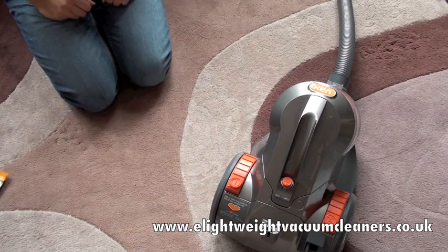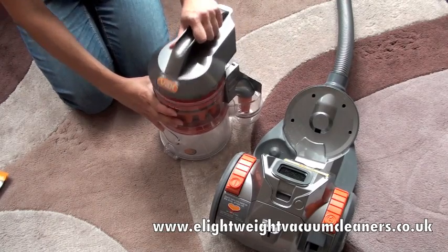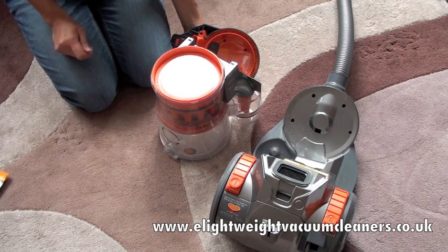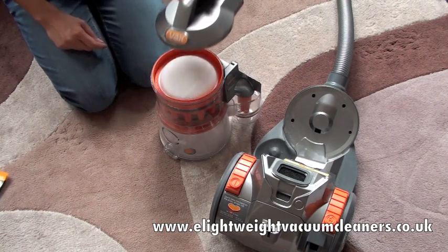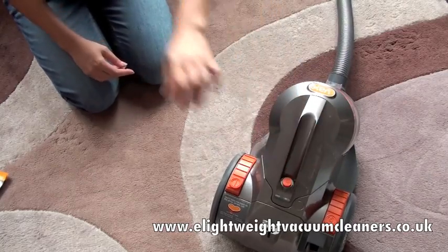Now I'm going to show you how to clean the pre-motor filter. If we disconnect like so, you can unscrew this and there's your pre-motor filter. This can be dusted off and then rinsed under a tap at a maximum of 40 degrees centigrade before being dried and repositioned. We then snap shut and place it back.